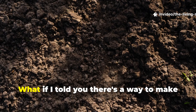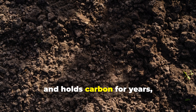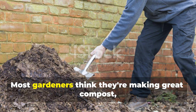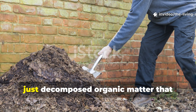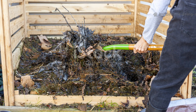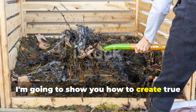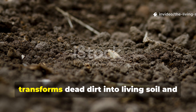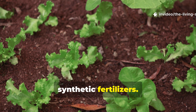Think your compost is good? What if I told you there's a way to make compost that actually rebuilds your soil and holds carbon for years, not just breaks down kitchen scraps? Today, I'm going to show you how to create true humus-rich compost at home — the kind that transforms dead dirt into living soil and feeds your plants naturally without synthetic fertilizers.